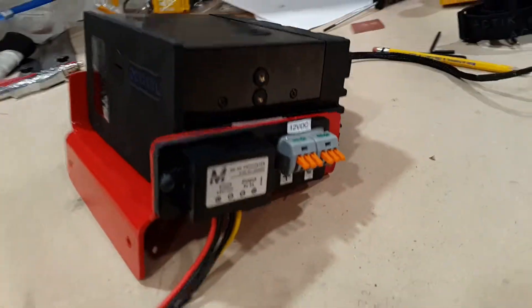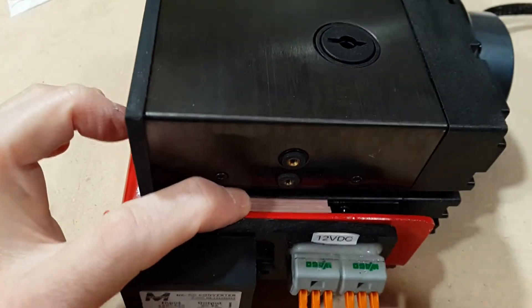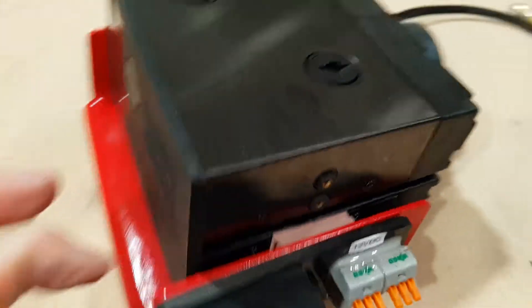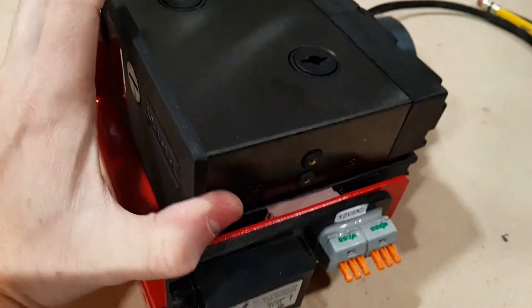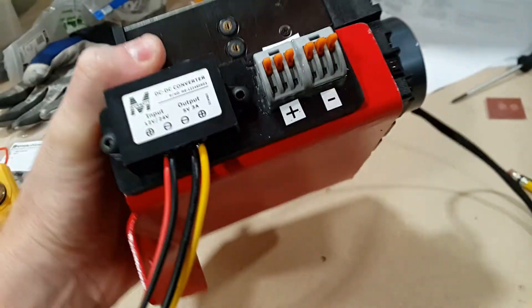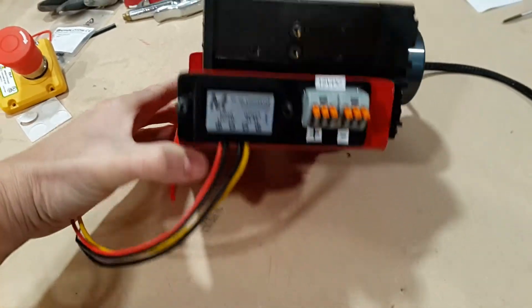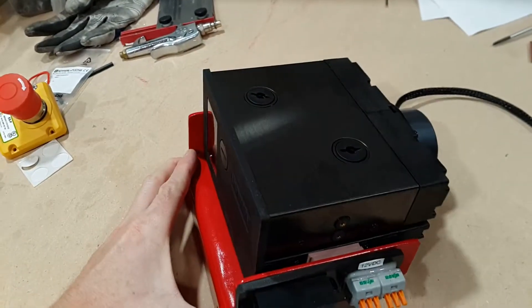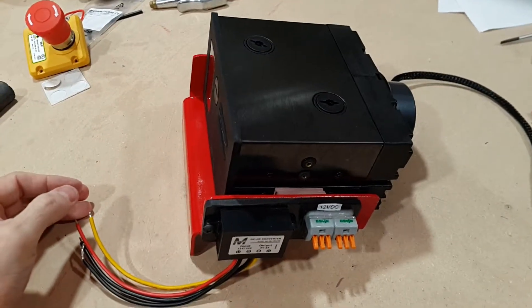Here it is fully assembled. It has our buck regulator and our quick disconnects. You can see the rubber gasket material there filling up the space, mounted on both sides. It's pretty rigid, which is good. I just weighed it — altogether, just this piece weighs about 4 pounds with no water in it yet. A bit heavier than I expected.